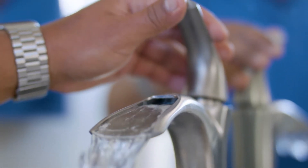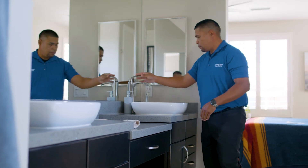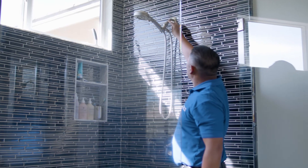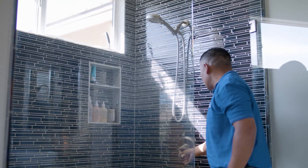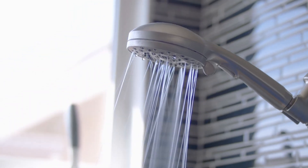What we want to look for is at the sinks, the faucets, the shower heads, and the toilet. And if there's a bath, check that too. We don't see any issues here. Let's go check the other bathrooms.